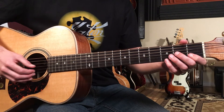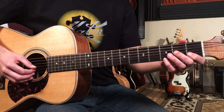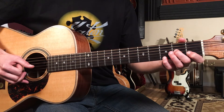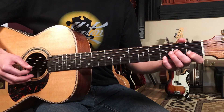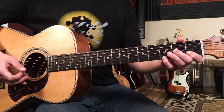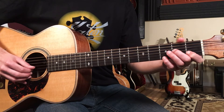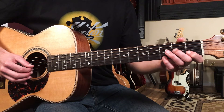I am playing this fingerstyle, so with my finger-picking hand I'm going to break up the chord. I'll play two strings — the first string and the second string — with my middle and index finger, and then my thumb is going to go on the third string. I'll alternate like this.